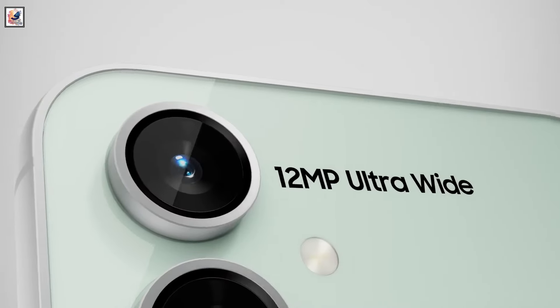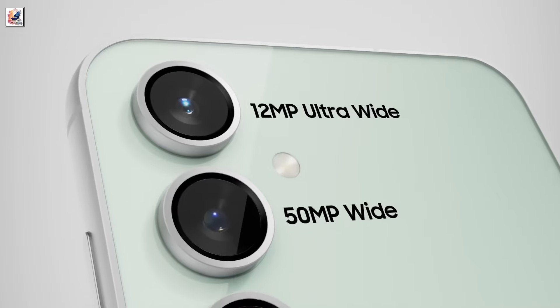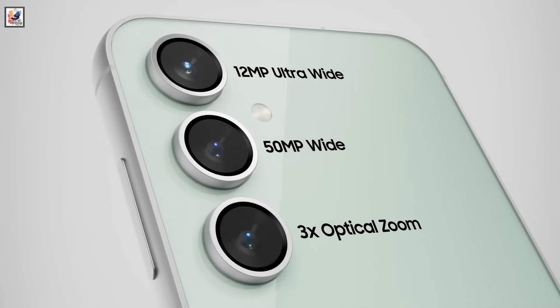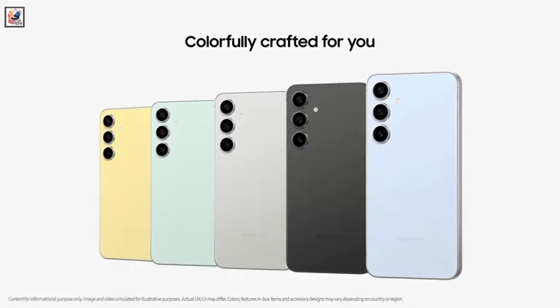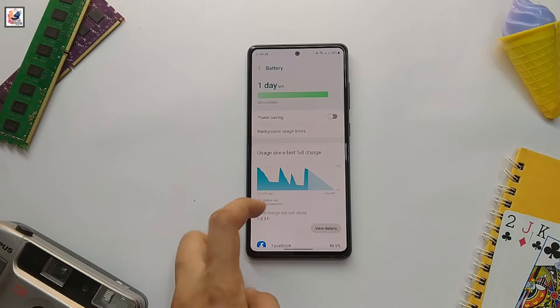Both phones have a 50MP primary camera, a 12MP ultrawide camera, an 8MP telephoto camera, and a 10MP selfie camera.